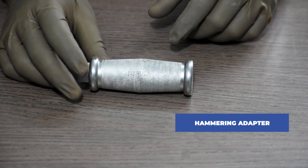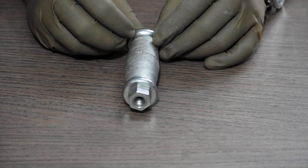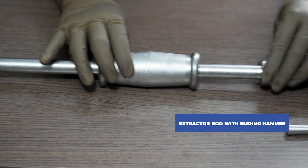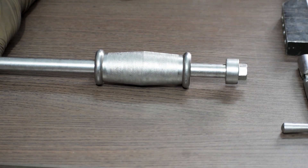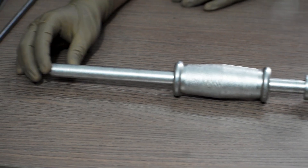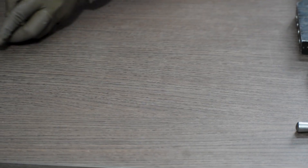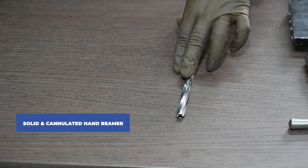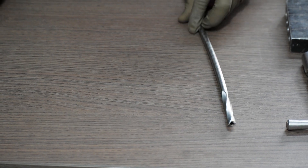Next, hammering adapter. Then, extractor rod with sliding hammer. Solid and cannulated hand reamer of diameter 8mm to 12mm.